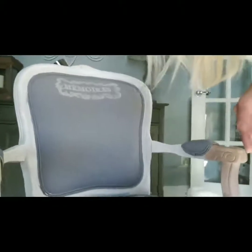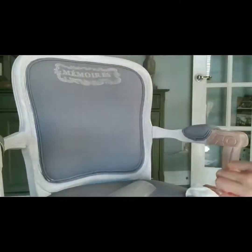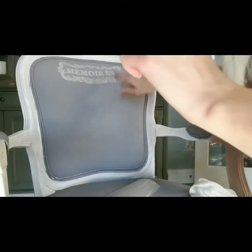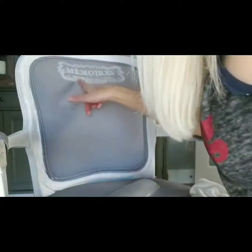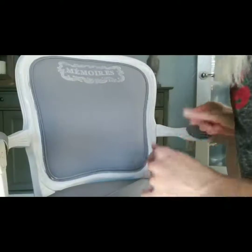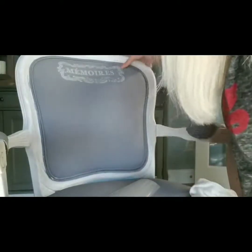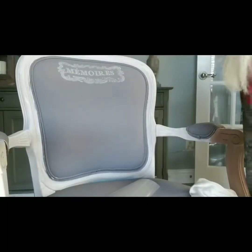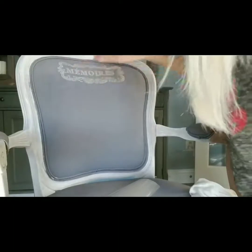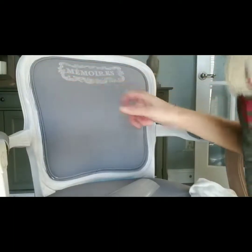Once this has sat on the chair for a little bit — probably a couple of days is how long I'll leave it — I will wax over the top of this. Other people have used a polycrylic, but I've never done that because I think the chair would be kind of stiff. I'm going to use just a soft, easy peasy wax or a rub-on type wax, and that will help to seal it down.